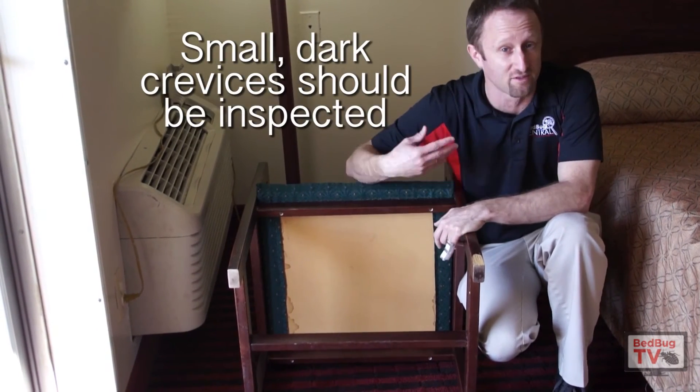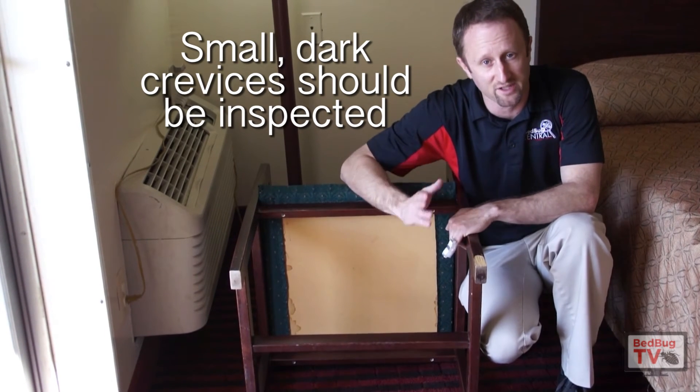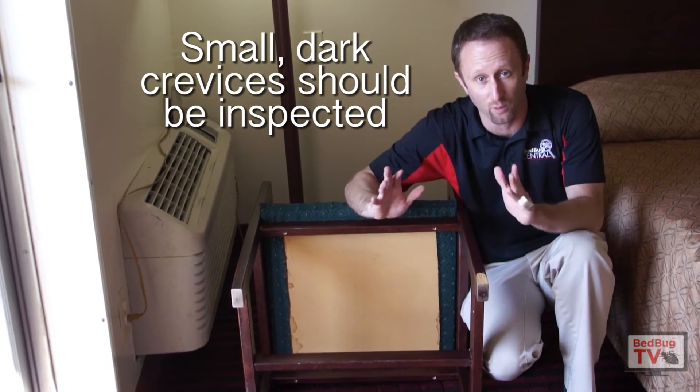If there are any cracks or crevices or screw holes, those are also areas that I would look for. Remember, bedbugs hide in seams, cracks, crevices, folds — anywhere that they can get away from light.